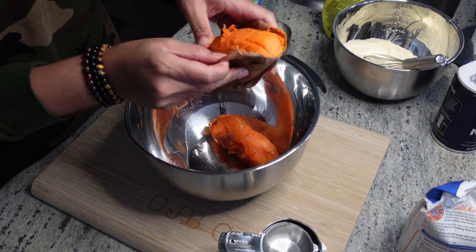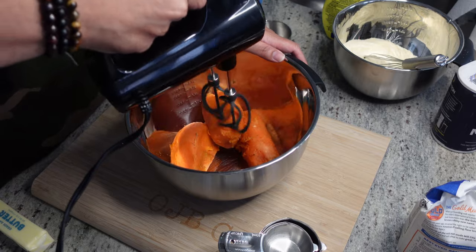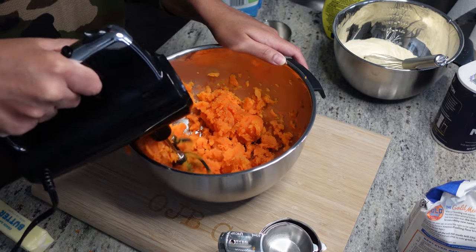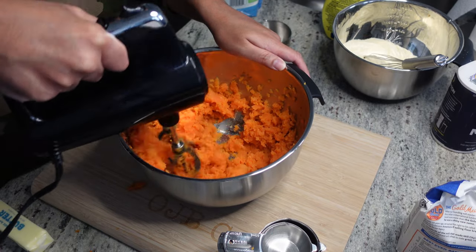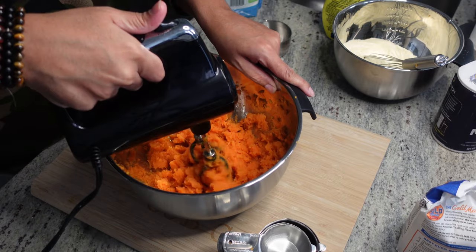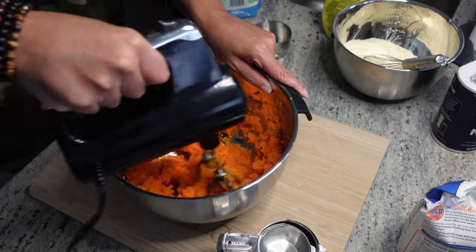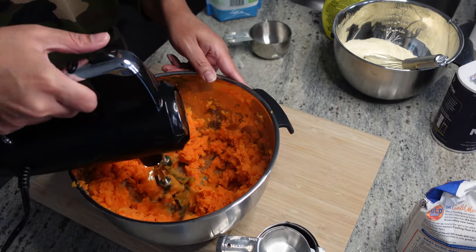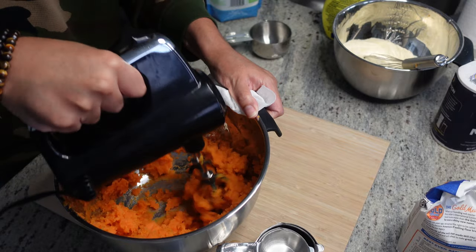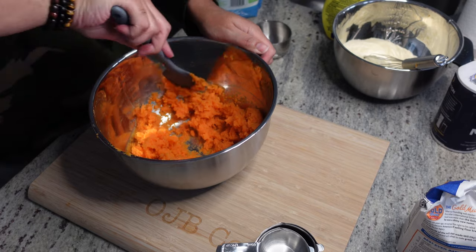Now we got our sweet potatoes out of the oven. We're just gonna peel all the skin off — I actually took a knife and trimmed a little bit of the roughness off as well. As you can see, it just wasn't quite as tender as I wanted, but we worked it out. Check for the strings — it's got a couple of strings, so I'll spin the block a few more times, rinsing my mixer blades in between, just to get the strings out.